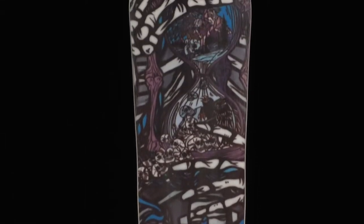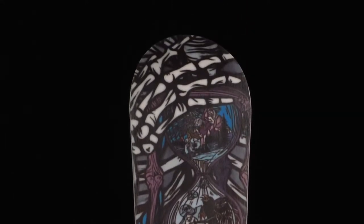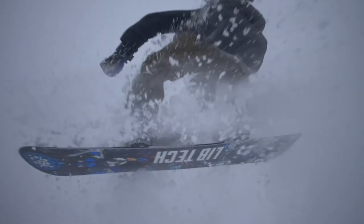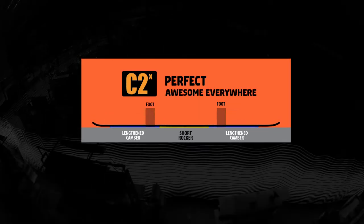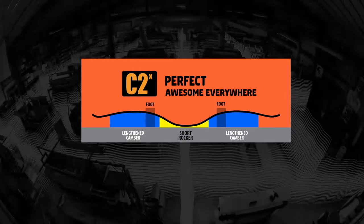I'm pretty used to riding the Escape Banana, but when I'm wanting to hammer the trail a little harder and just rip some pow turns, I love riding the Terrain Wrecker. We got full C2 rocker in between the feet, and then under each foot you have camber, so it's a bit more sturdy.